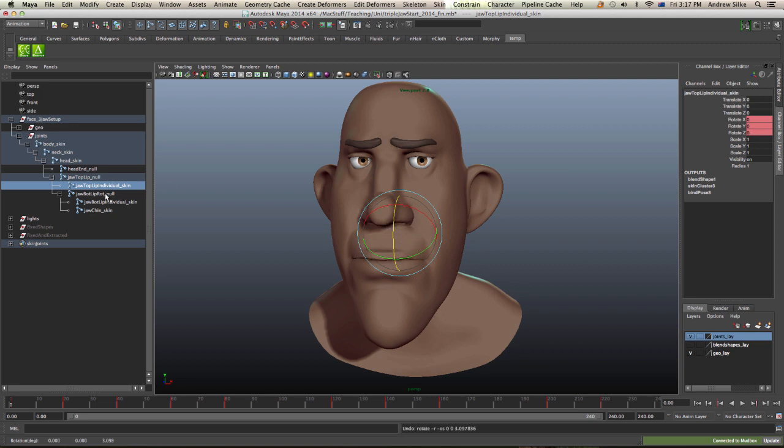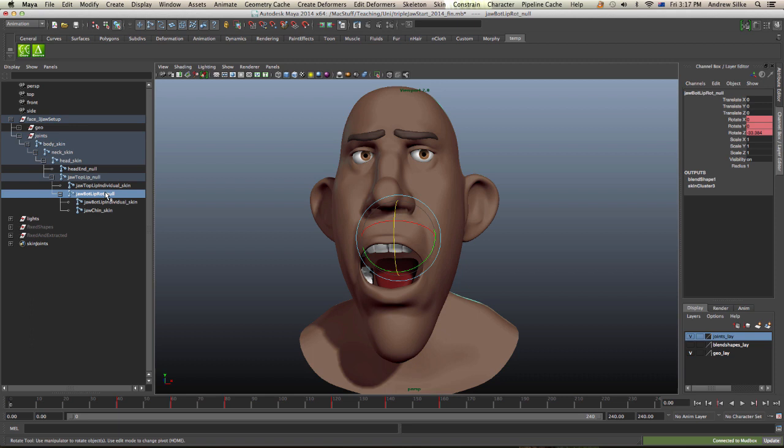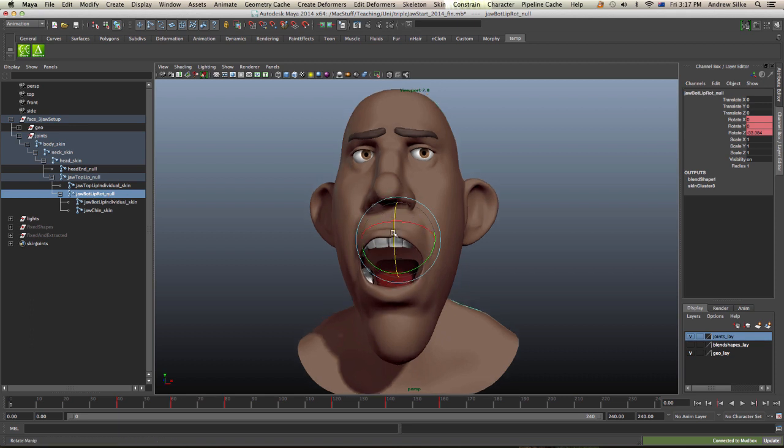Next we've got the jaw open — this is just a null, it could be a locator or whatever. And you can see some nice squash and stretch happening with the corrective blend shape there.